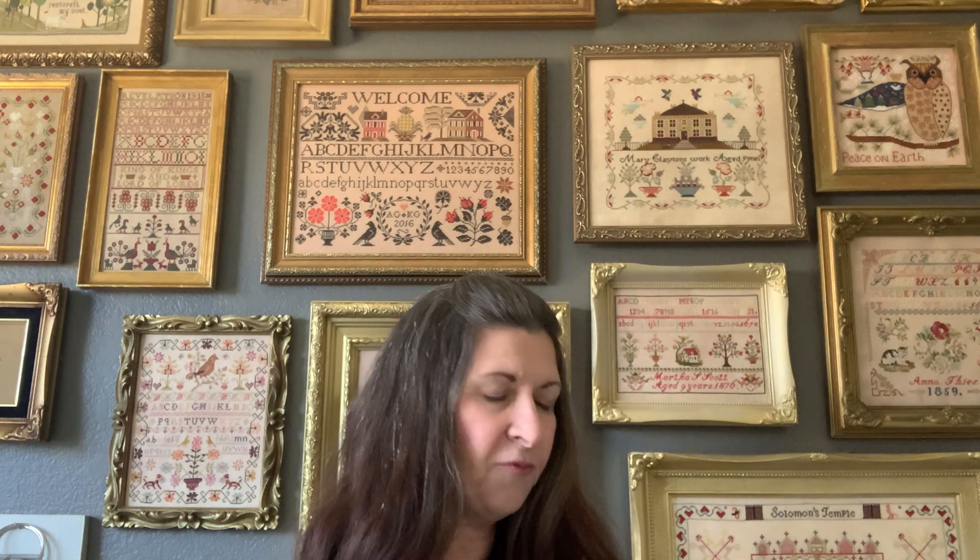Merit did a very clever antique wooden spool that she hung the Minty and Mary - the Brenda Gervais freebie she put out over Christmas time - from the spool. So clever. She's a quilter, she does some wool applique, she's lovely. I really hope you'll go over there and tell her I said hi.